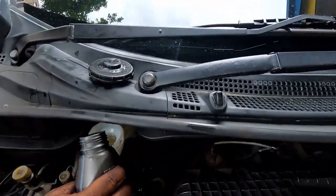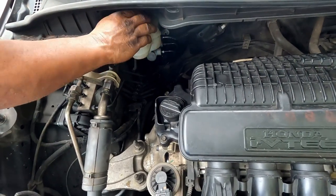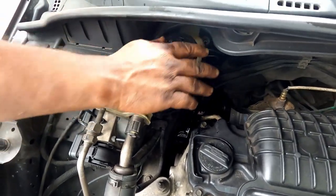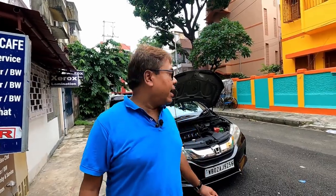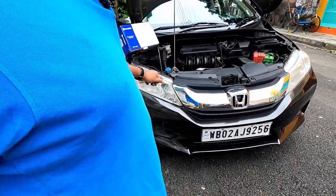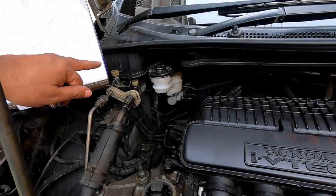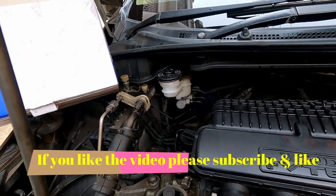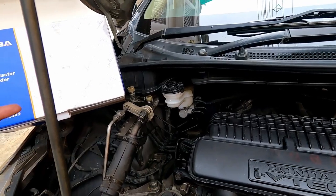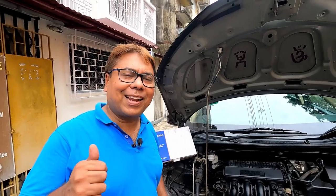Finally the brake oil level has gone down, so I will top it up to the recommended level. The job is over — the master cylinder has been replaced. The brake has improved substantially and it is as good as the original brake feeling. So if you want to use an aftermarket product, you can use this particular brand. If you find the video useful, please do comment in the comment section below, and please do subscribe and like. Thank you very much.